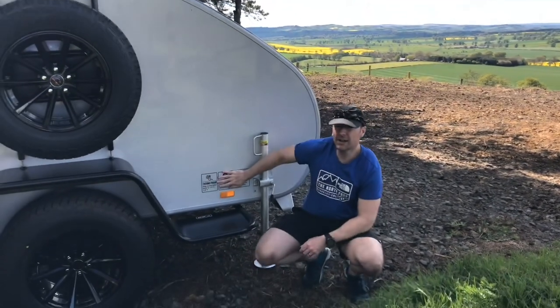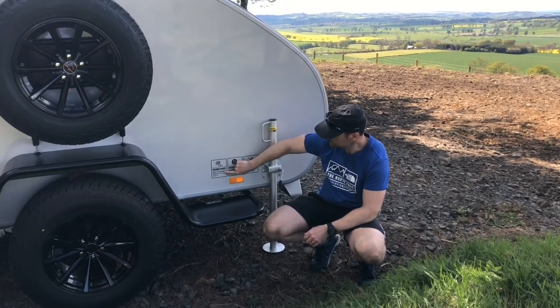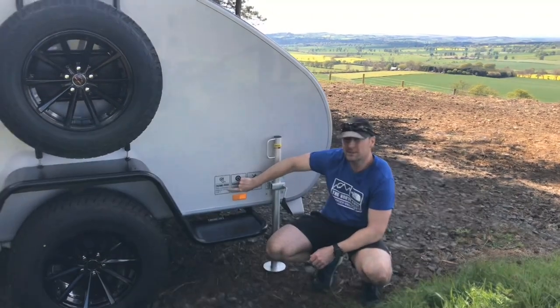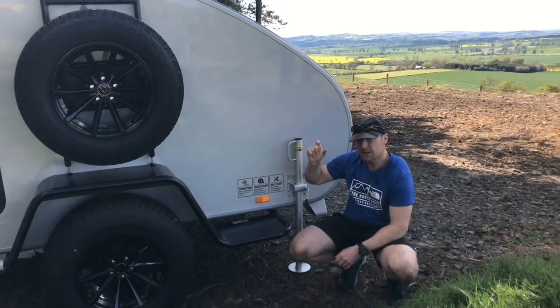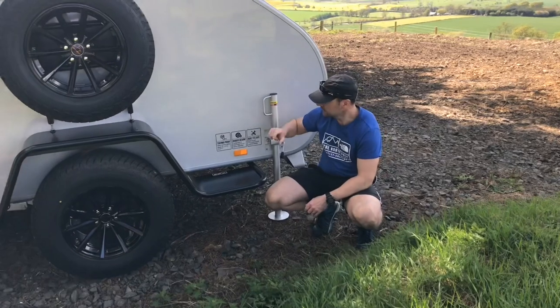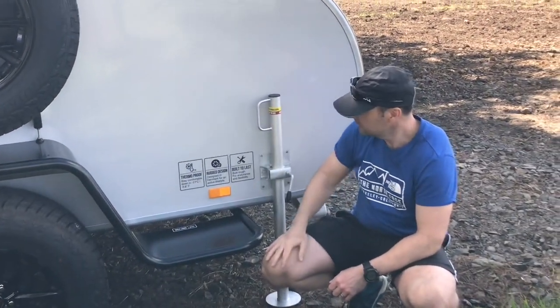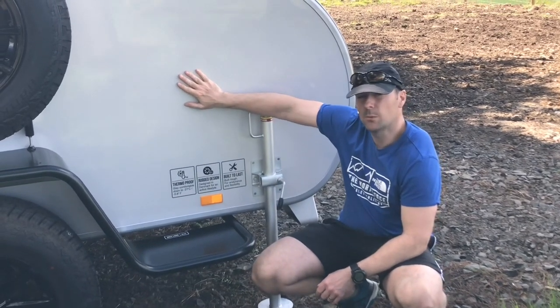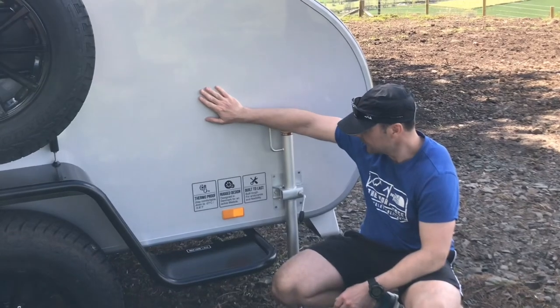Some information here on the insulation on this caravan. We can see it says 'stay comfortable down to minus 21 degrees Celsius', so the insulation is quite a thick panel — we'll have a look at that when we open the door and see the thickness of the walls. It's quite a warm trailer; you can use it all year round, not just for summer camping.